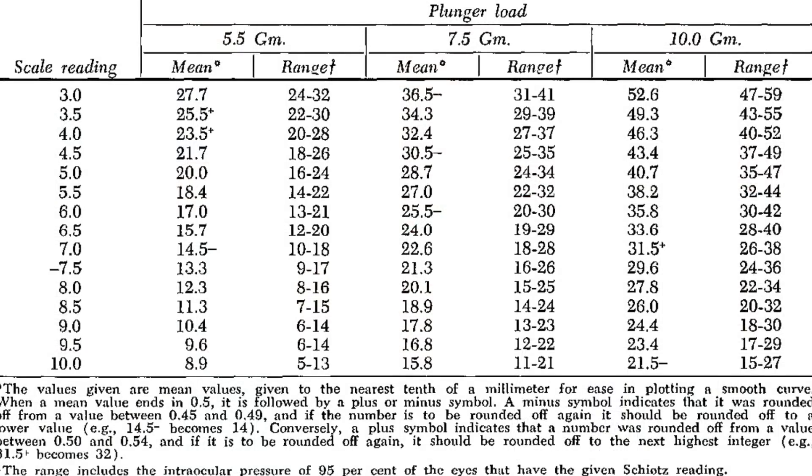However, this assumes that the corneal membrane is infinitely thin and flexible, which it isn't, and that most people have a corneal membrane of identical thickness, which they don't. So typically an empirical set of conversion tables is used to convert between the applanation results and actual IOP in millimeters of mercury.